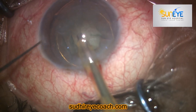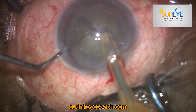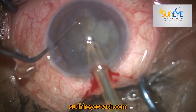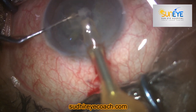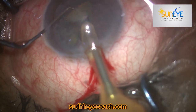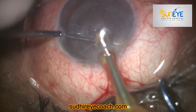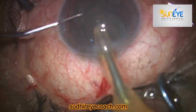As routine, I do fragmentation and normally I prefer to do vertical chopping. So I started the fragmentation and everything was going as per my expectation. I did vertical chop and fragmentation and I finished my fragmentation without much effort. Then I rotated the epinucleus plate and with low vacuum I started aspirating the cortical matter.